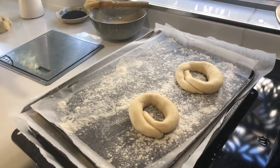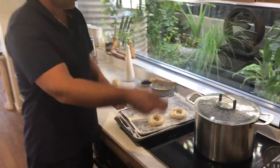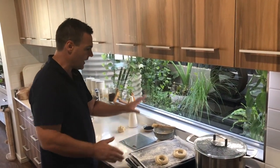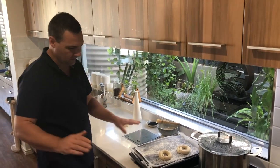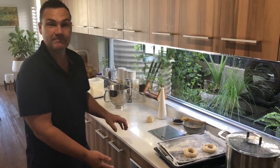We're going to let them prove up, then put them into mildly boiling water to quickly poach — in and out, turn over, in and out — back on the tray, egg wash, add your seeds, and into a pretty hot oven.